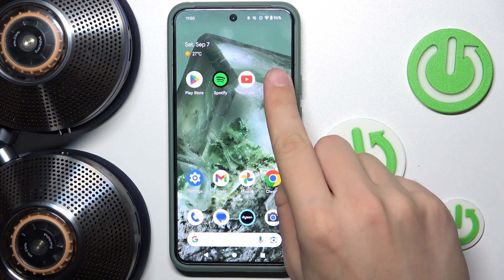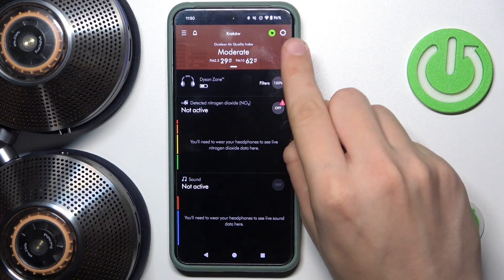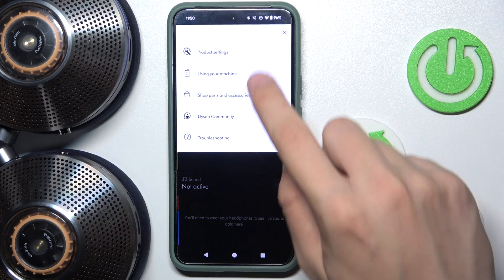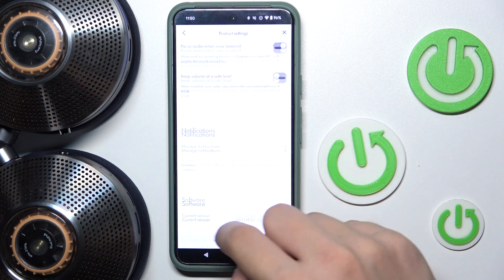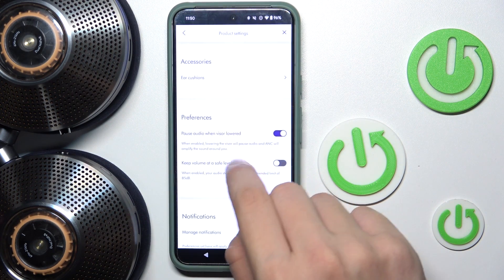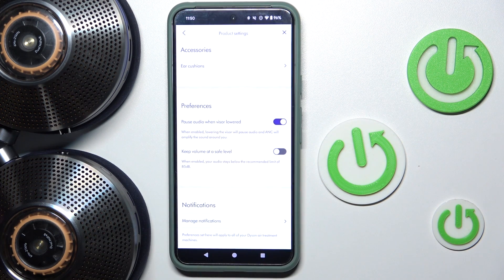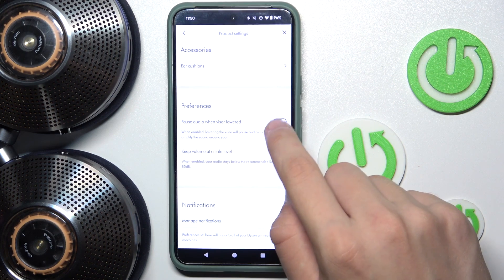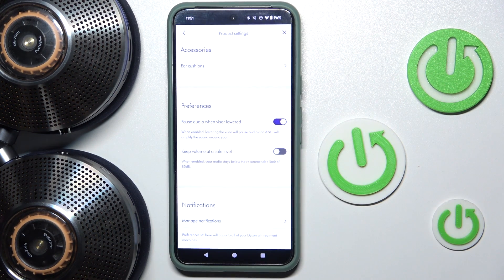First we have to open our My Dyson app and then head into settings by clicking the gear icon over there. Now we have to click product settings and scroll all the way down until we see preferences. Now as you can see, there's the 'pause audio when visor is lowered' option — we can either disable it or enable it. That's it, hope it helps you!